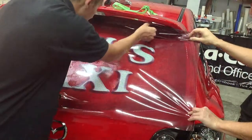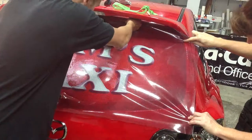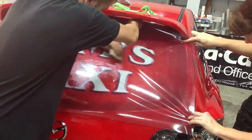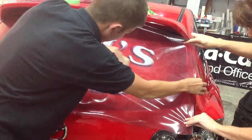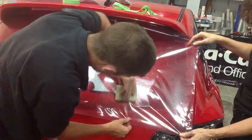Take your time applying these big rear window shades — they can be fiddly because of their pure size. If you have masking taped it well, you will have no problems. When you get to the outer edge of the window, press the One Way Vision firmly against the rim for ease of cutting later.